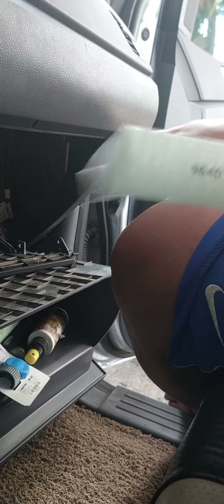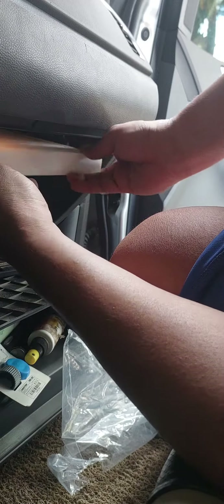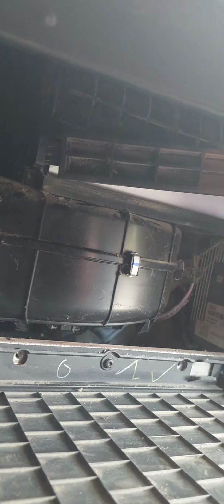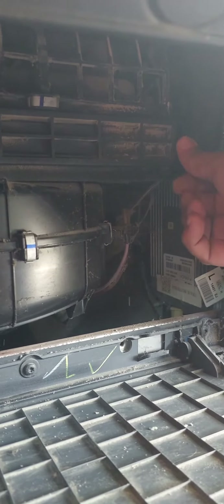So make sure the airflow arrow is facing down. It's done.